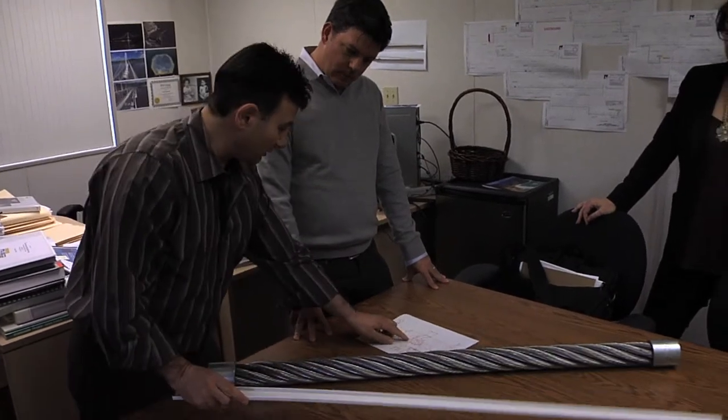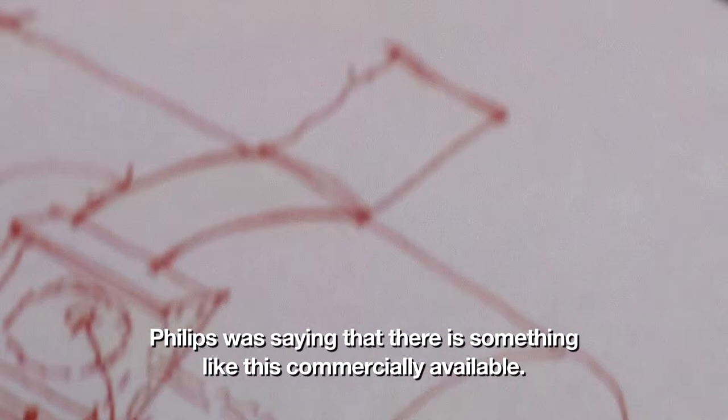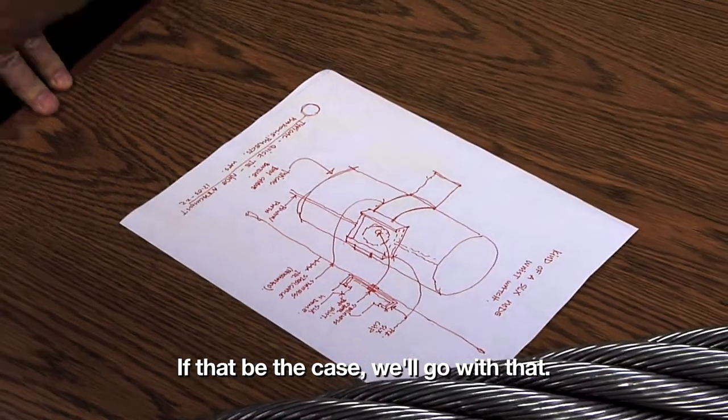We get closer all the time to coming up with a good solution. Phil was saying that there is something like this commercially available. If that be the case, we'll go with that.